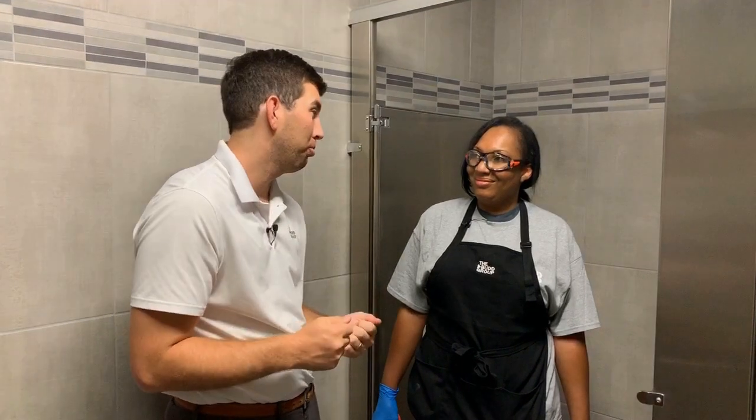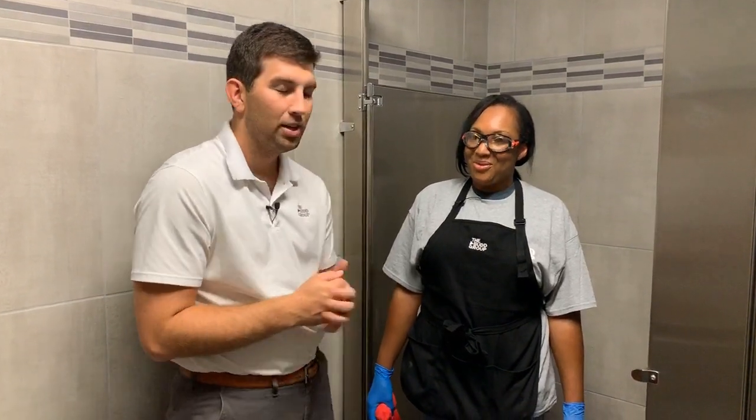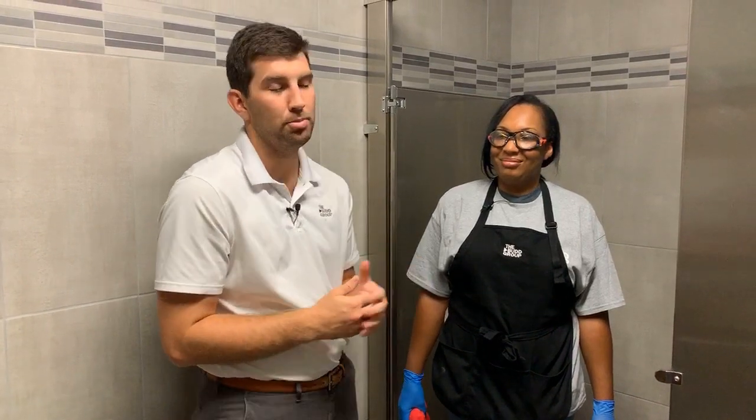Tan, it's clear that you're a pro — thank you so much for taking the time to do this. Bug Group team, we have a nice 10-step document that's going to show you exactly how to do everything that Tan talked about, and make sure that you're cleaning the bathroom safely and effectively. If you need that sheet, you should be able to get it from your managers. All right, on to the next task.